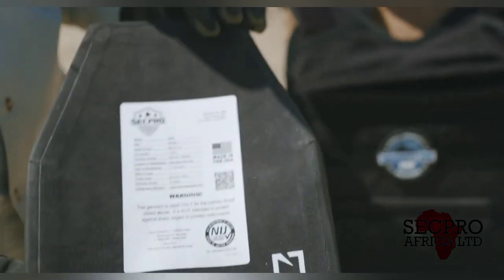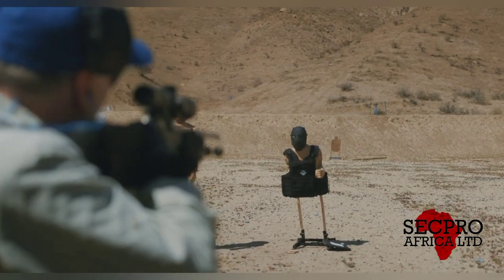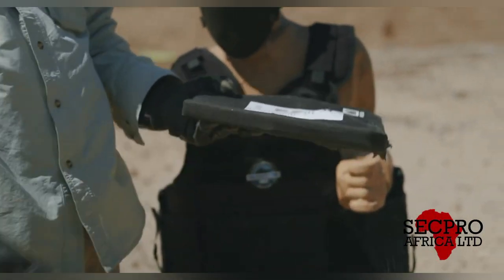Defeated calibers include .223, .308, .762, and basically every handgun caliber. If you want total security you can trust, you use SecurityPro.